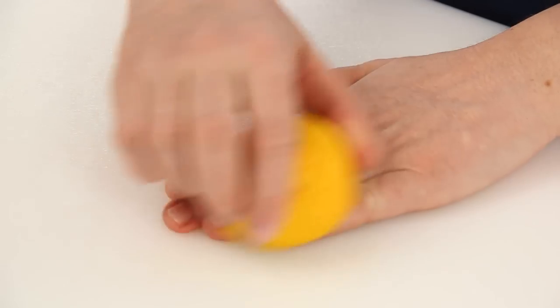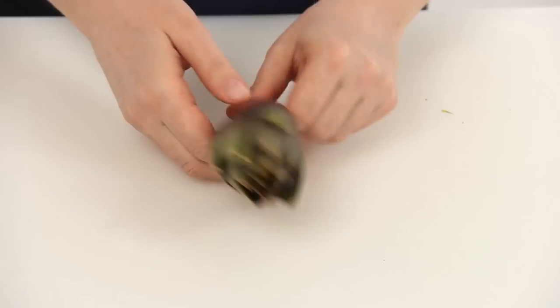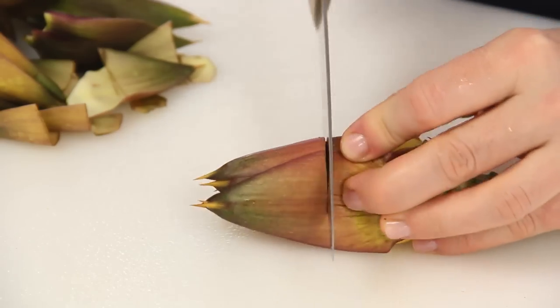Since artichokes oxidize quickly when exposed to air, rub your hands with lemon before starting to keep them from turning black. Cut off the end of the stem and remove the tough outer leaves with the knife. When you reach the tender leaves, cut off the thorns.